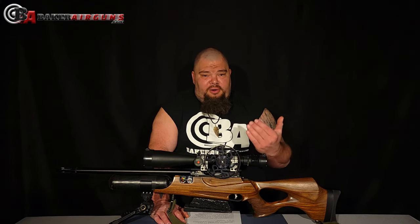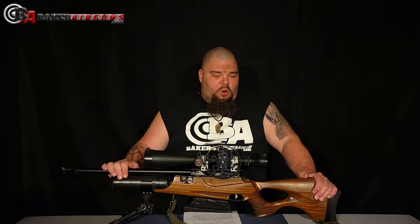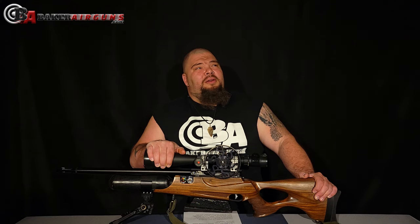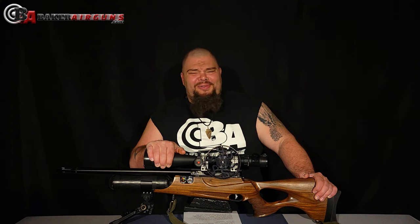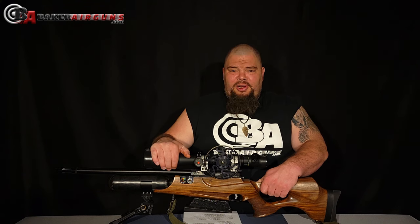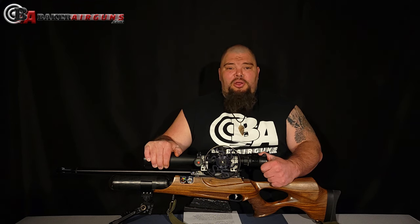You're looking at my rig for HFT competition. This is a Daystate Wolverine R standard .177 with a Sightron S3 10 to 50 by 60 mil hash version of the Sightron S3 field target scope. The reason this scope is on here is because this was the best scope I could afford — I paid my own cash money for this scope — and I would recommend the same thing to you: buy the best scope you can afford.